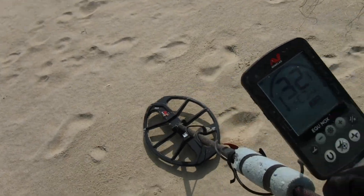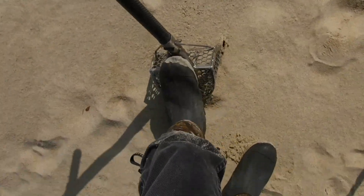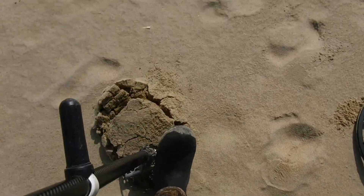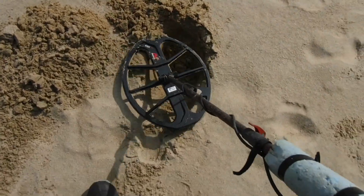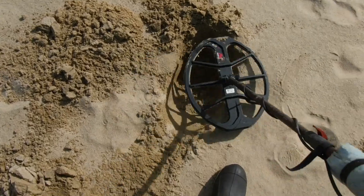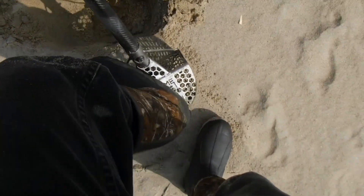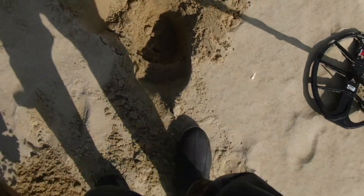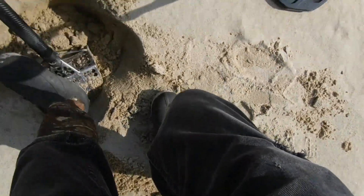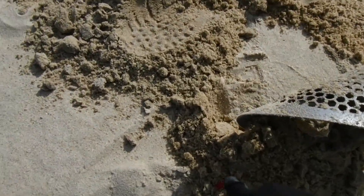Got a target hit at 34 — that's gonna be junk on the beach. Could be a nice license plate or something in a field, but out here, probably not good. I probably shouldn't even dig it, but I'm not getting that many targets, so why not — you never know. It's pretty big, could be a real big can. Definitely down there. Oh, I hit something — I felt it. I think I got it. Yep, I see it, just dropped down in my scoop. I guarantee that's it right there.